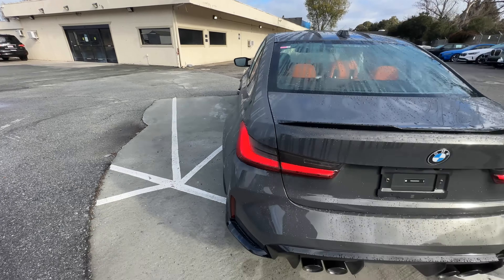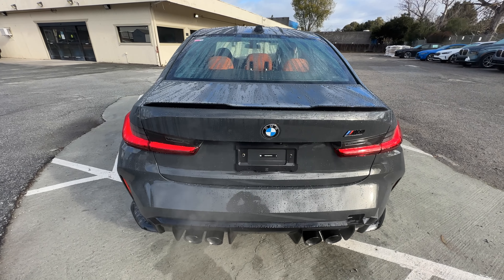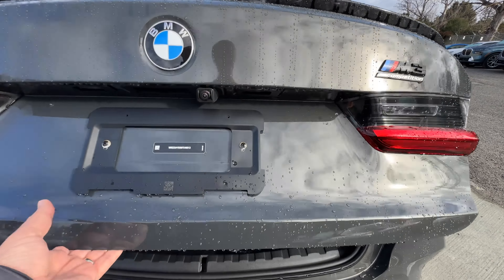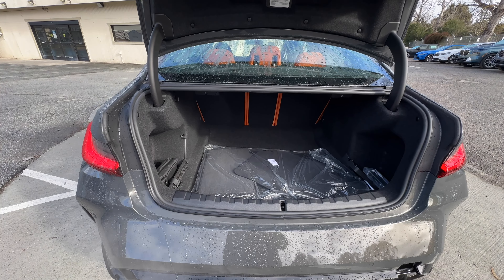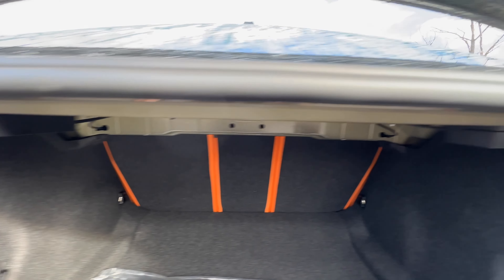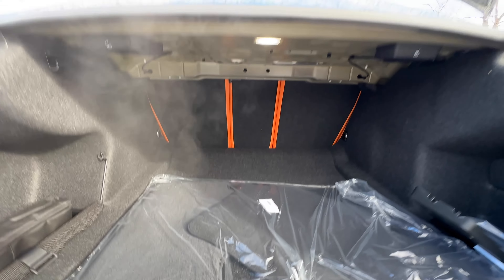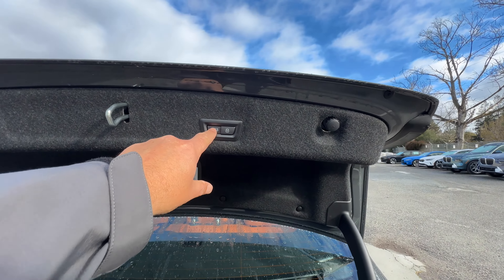Moving to the trunk — worth noting there's no kick-to-open on the M2, M3, or M4, so you have to do it the old-fashioned way. The cargo area is a pretty good size. You can fold down the rear seats with a latch on either side, giving you extra space for, say, Ikea runs. You do get a powered tailgate with the Executive Package.